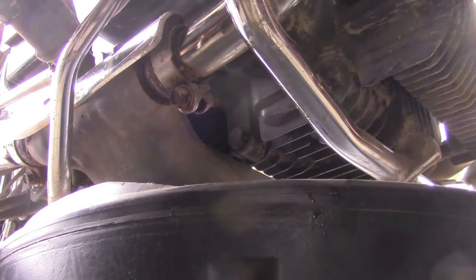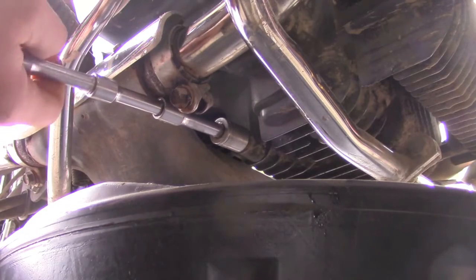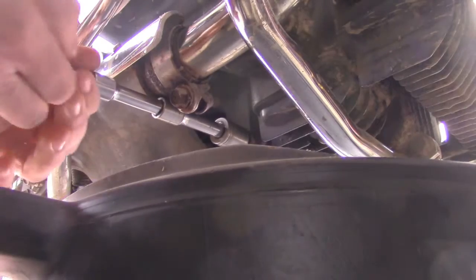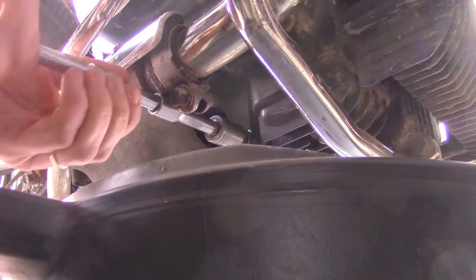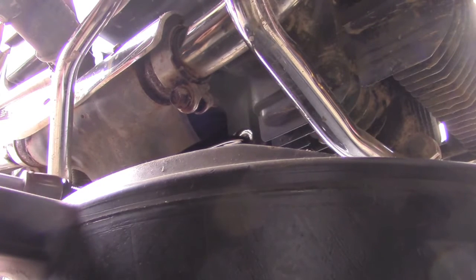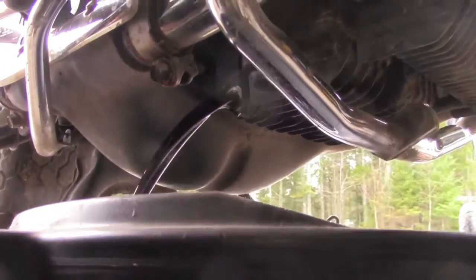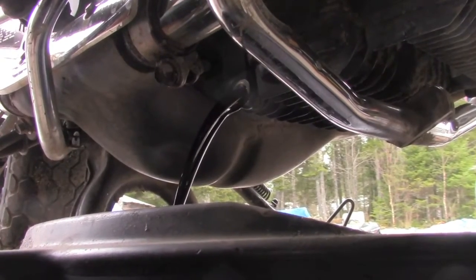Now that we're warmed up we're ready to drain the oil. I'm on the right-hand side of the bike, right near the rear brake pedal. It's been on there for a while. See that the oil is draining. We're going to wait for all of the oil to drain out of the engine.